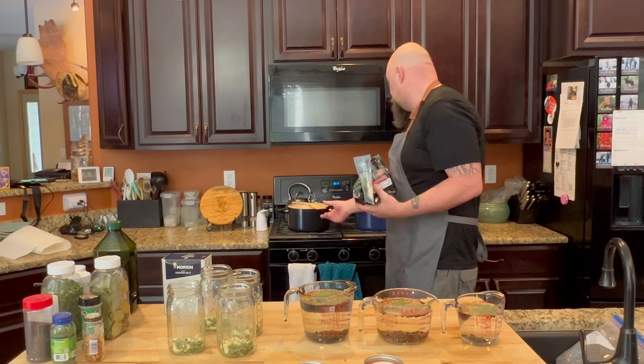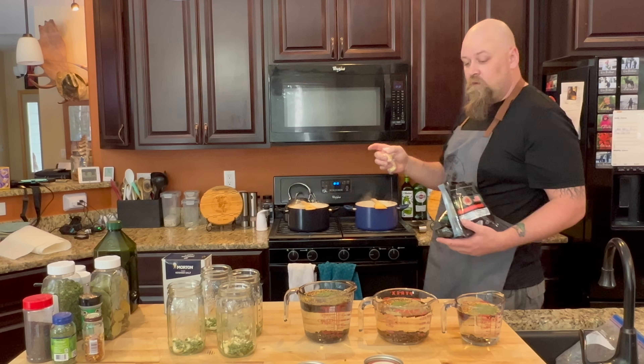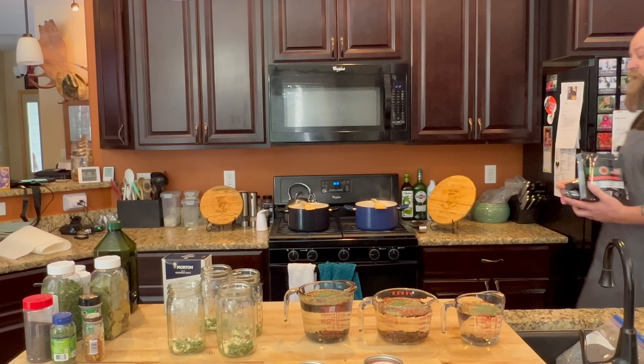All our seasonings are laid out. As soon as I'm satisfied with the boiling on the mushrooms, we'll pull them out, fill them into the jars, get our pickling solution boiling, then pour it in and let the pickling commence.